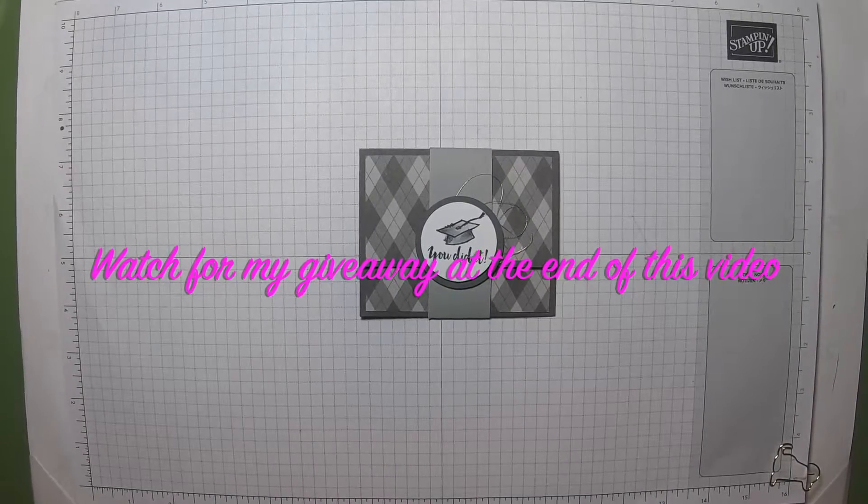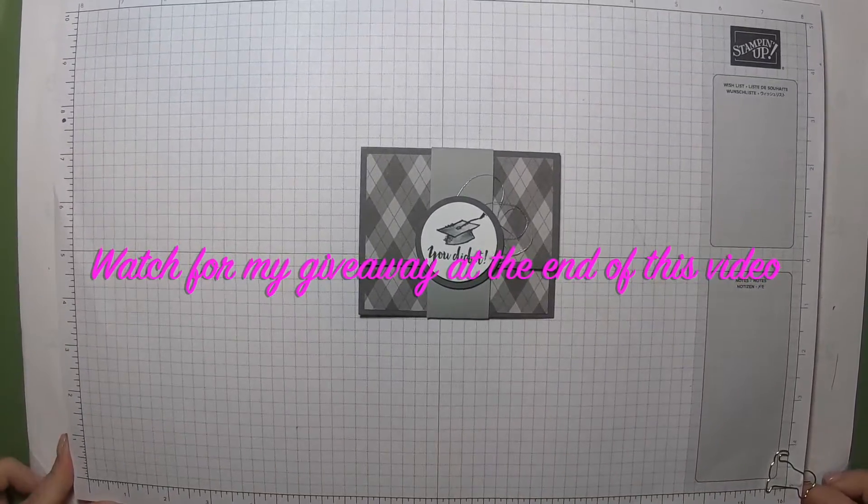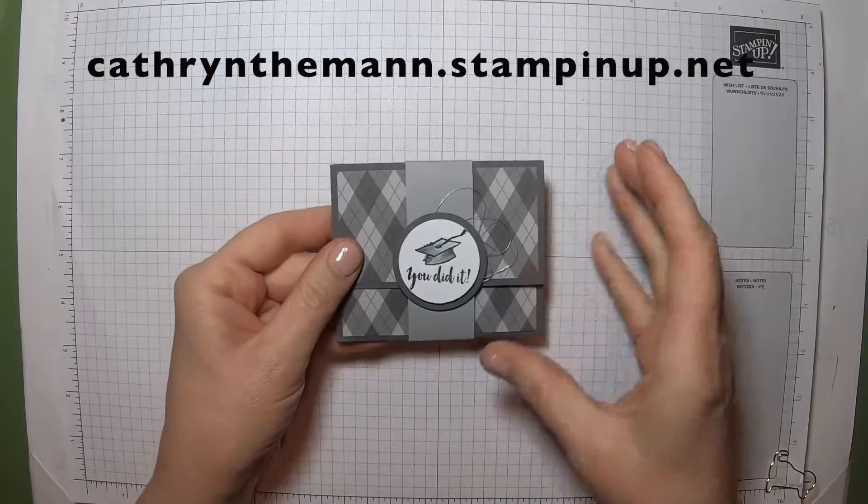Hello, this is Kathryn from In The Pink Designs. I am an independent Stampin' Up! demonstrator, and today I have a gift card holder for graduation.